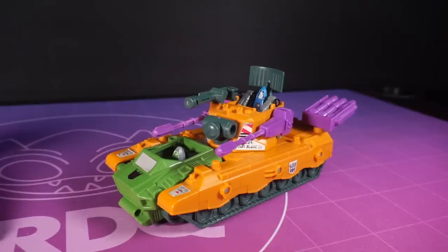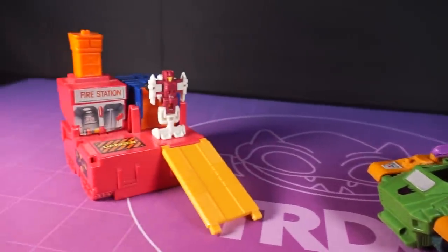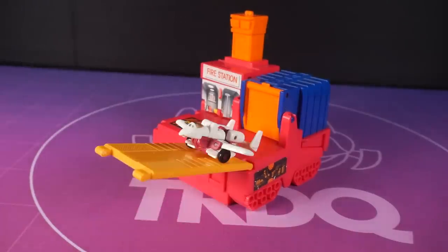The Decepticons have some new ground-based anti-aircraft measures. That hotshot's been strutting around like he owns the place, you know? Time to take him down a peg. Falling, burning, freewheeling through an endless diamond sky.